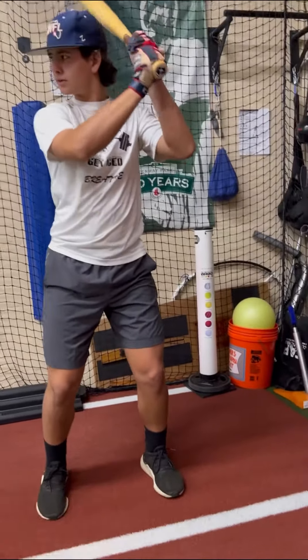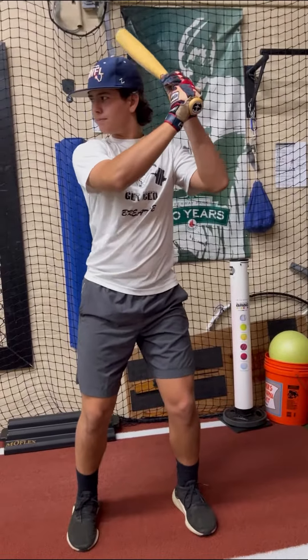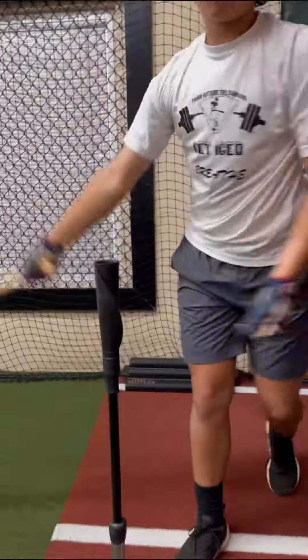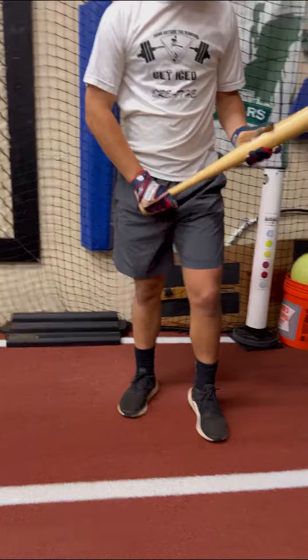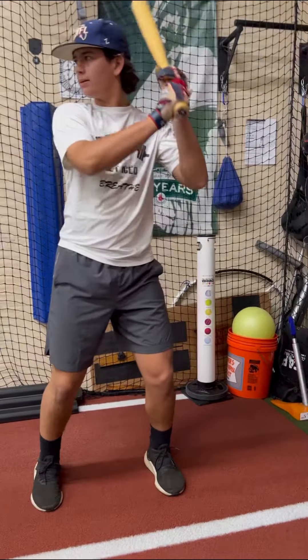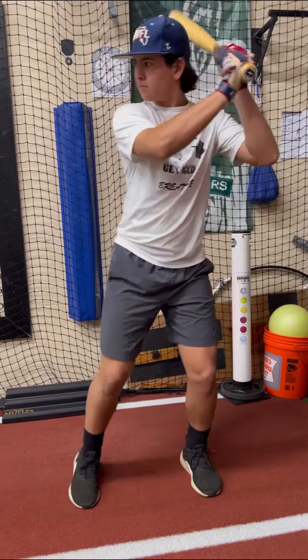We're utilizing the Birdman short bat trainer. It's 28 inches, 31 ounces. What we're trying to do is create a little higher pitch here too. It's helping us be more efficient with our barrel hit into the baseball.